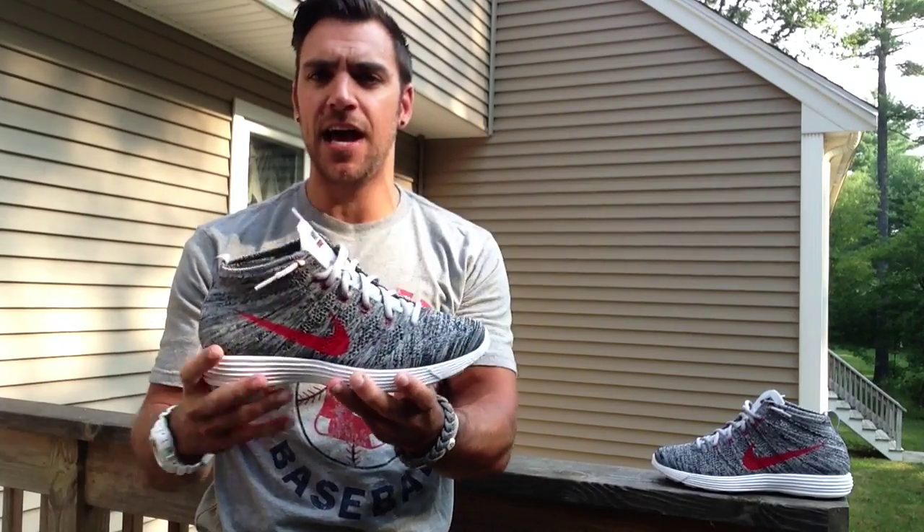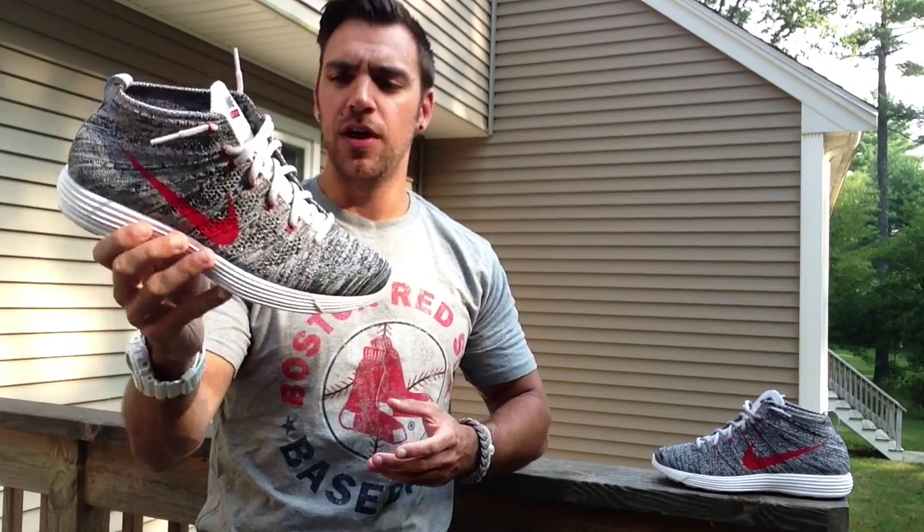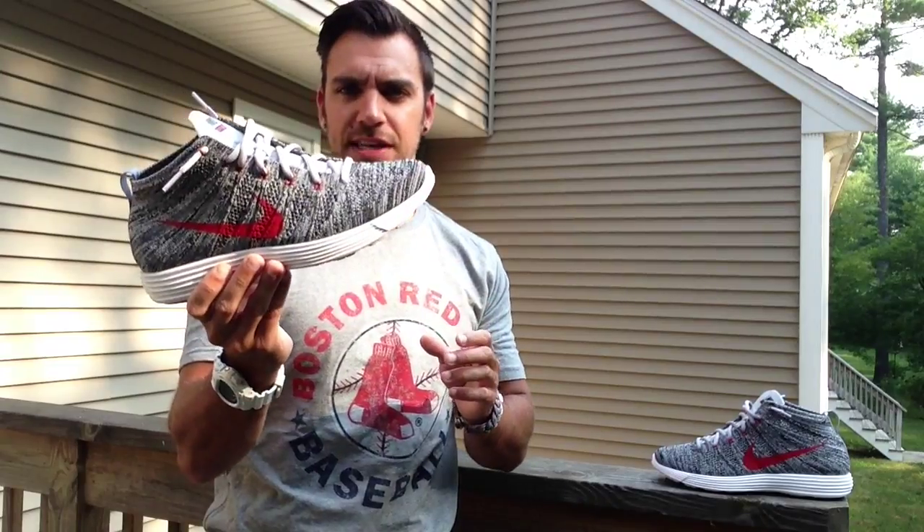I think it can be dressed up, dressed down, worn with pants, shorts, things like that. I'm really starting to look at shoes that are really wearable, not to mention the comfort on these is insane. Let me get you some close-up shots so you can see it.